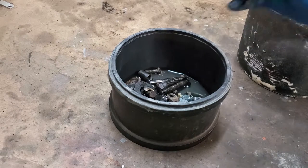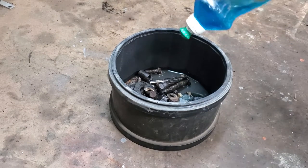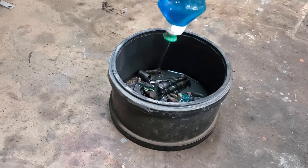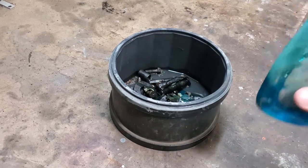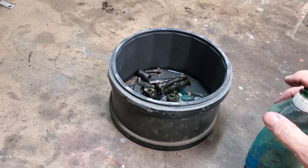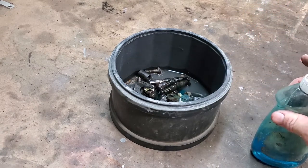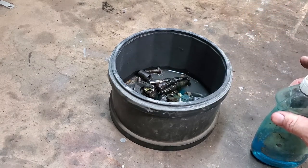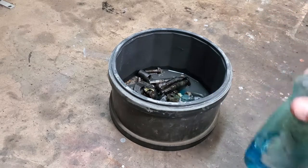That's probably enough pieces for now. Now we're going to add the real secret ingredient: lots of Dawn dish soap. And I said Dawn — you need to get that brand. That's the brand they always use to clean up animals when there's an oil spill. The stuff works better than anything — better than Simple Green, better than Purple Power, and better than anything else I've ever found. Dawn dish soap. A lot of it.